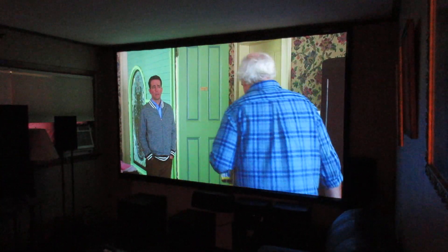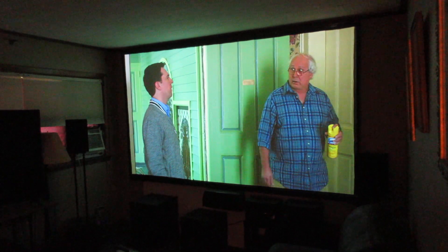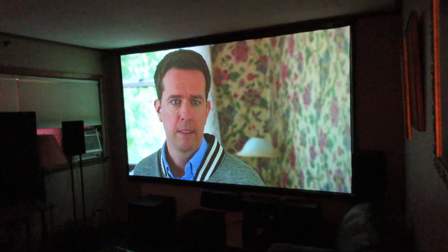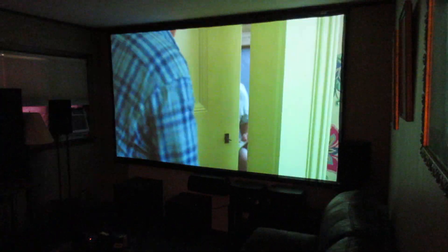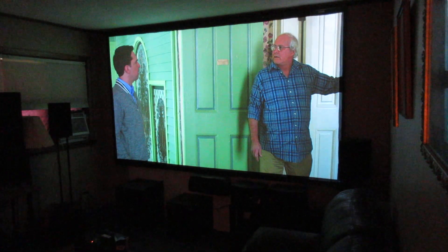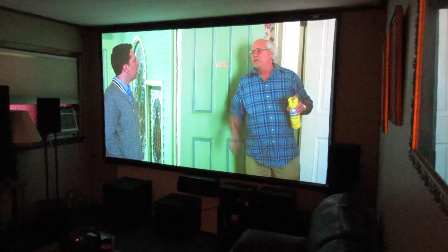I had to do the panel alignment on it, which was an all-day process, but when it was done it was well worth it. That's when you converge the red, blue, and green to make a clean white line. There's a huge grid you pull up and you do each intersection — there's like a hundred of them. It's a long drawn-out process, but when it's done the convergence is set and there's no bleed, so it's a really sharp, intense picture.